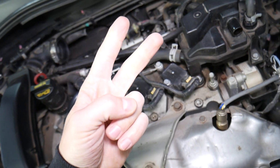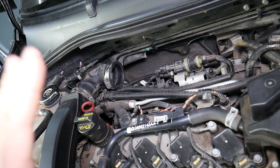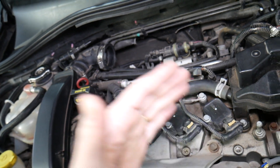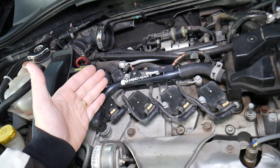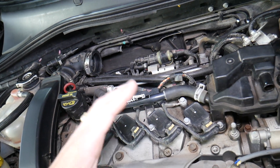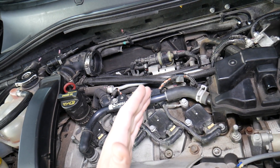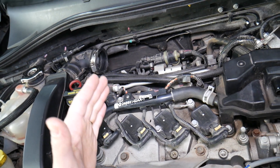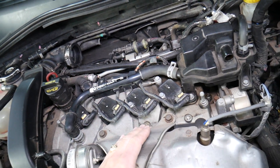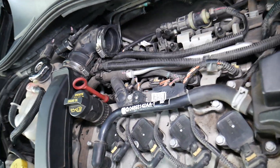Number two — if it's not the oxygen sensor, what else can cause it? There are two conditions that can trigger code P0171, which means lean fuel mixture. Lean fuel mixture means the engine is getting more air, and two things can cause it: more air with the same amount of fuel, or the same amount of air with less fuel. Both conditions result in a higher percentage of air than the engine needs, and as a result you get that code.